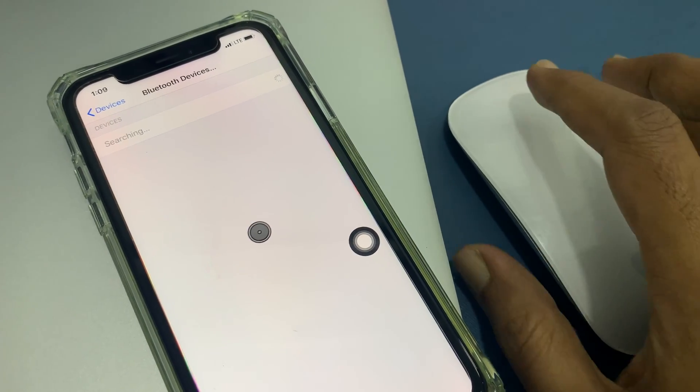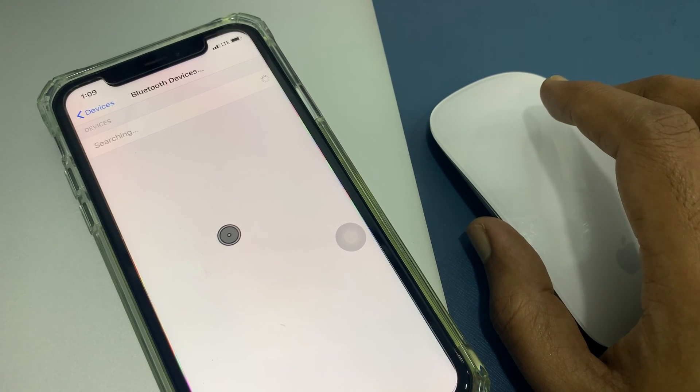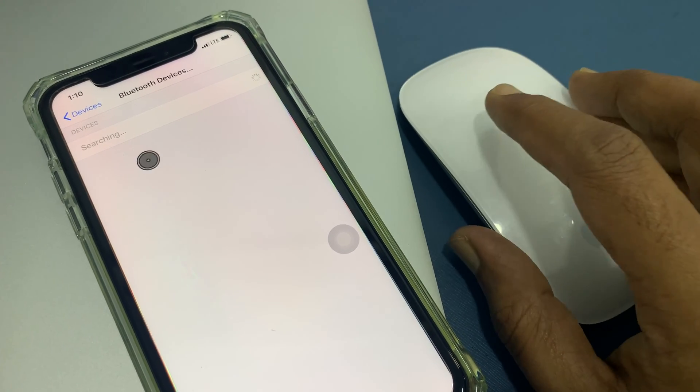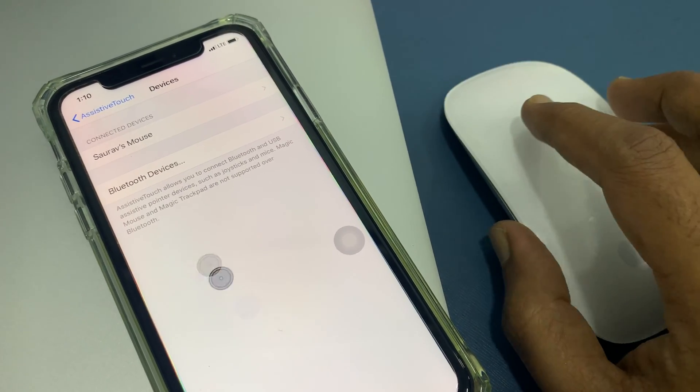That's it — the mouse is connected. You will get a mouse pointer on the iPhone screen. Go back and you will see your mouse name in the Devices section. Now you can use the mouse with your iPhone.